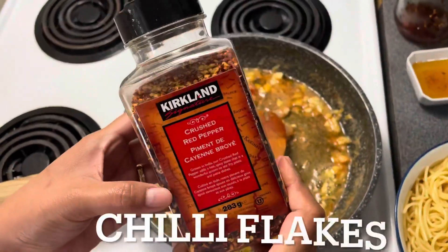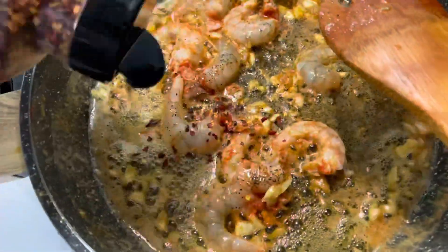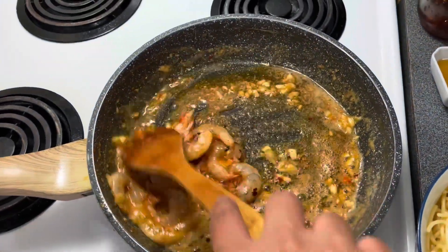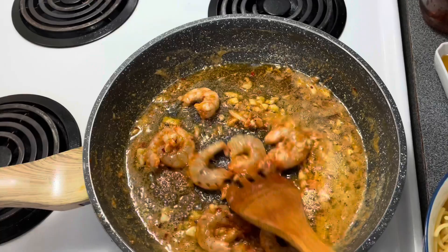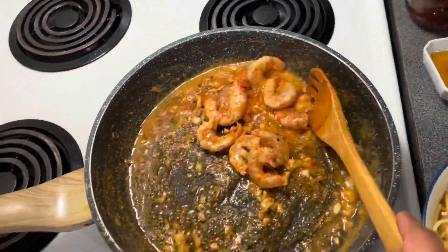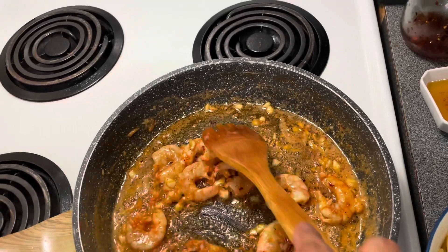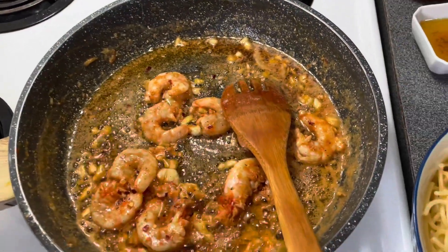Now I'm going to add some chili flakes, then butter and garlic, and then add the shrimp. The amount of chili flakes depends on how spicy you want it. Add as much shrimp as you like.